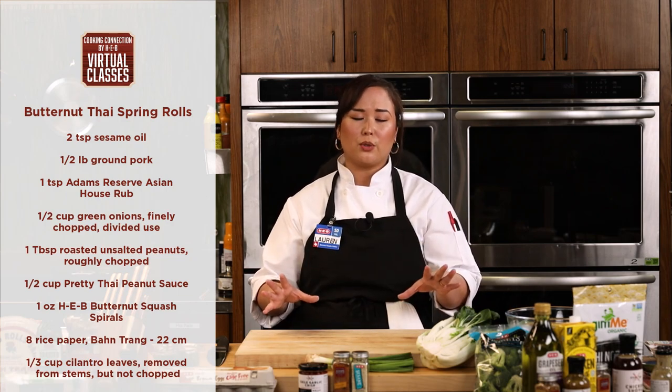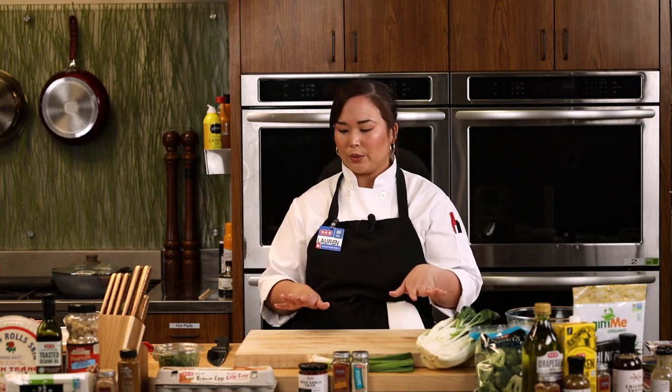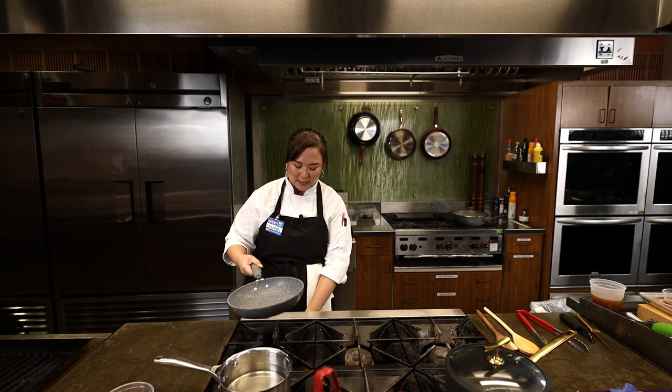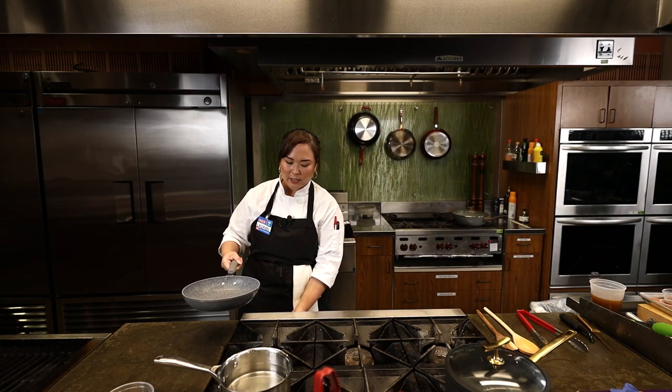Spring rolls are super versatile, so whatever you want to put in there — if you don't like the sweetness of the mango, you can do green papaya, which will still give you some crunch but won't be as sweet. Cucumber is also an option if you want to avoid the sweetness at all. We're going to start by getting the pork going — I'm going to take a skillet here.